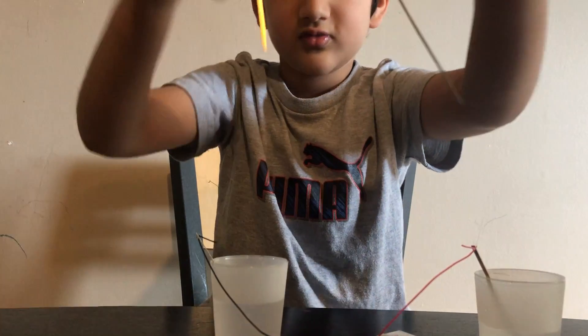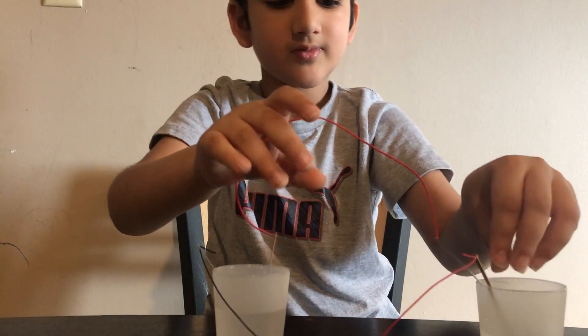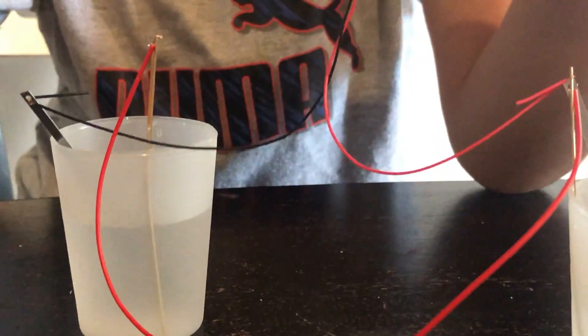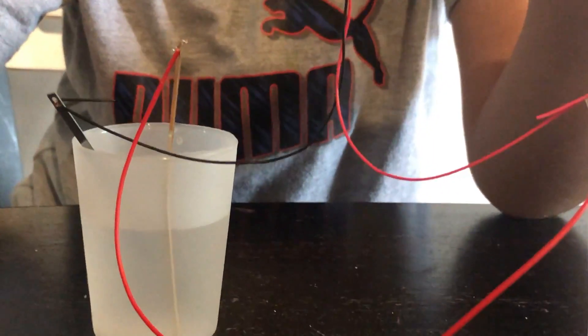We're just gonna do this backwards - driving backwards in the clock. So look, we just put it in water. The water is still flowing electrons, so the clock works. And when you put it in water and the clock doesn't work, that means the negatives or positives are touching, and that can't happen or it'll stop.